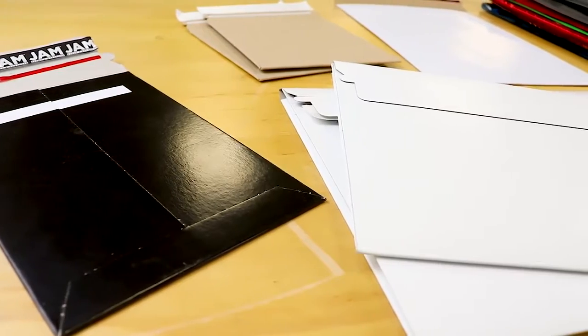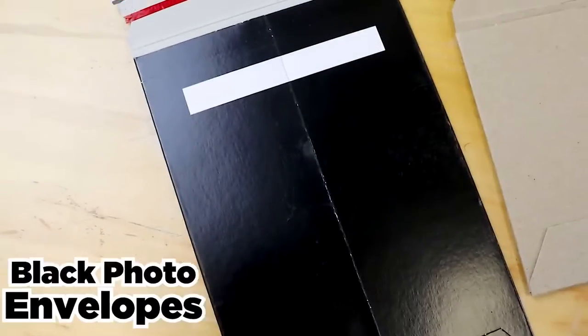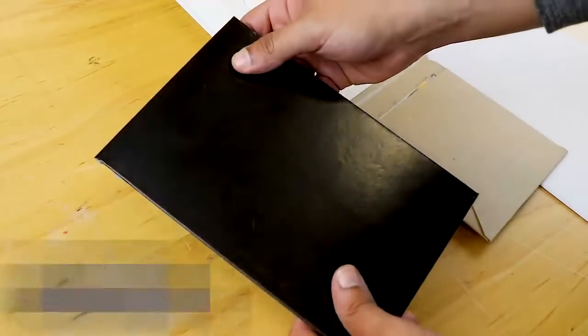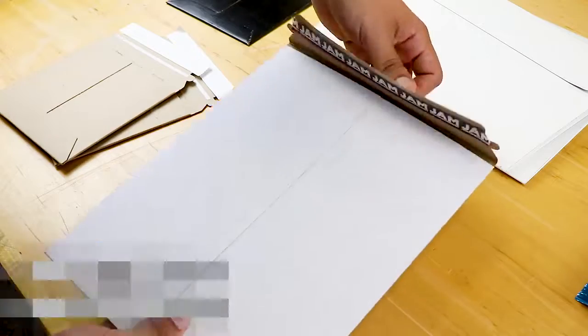Jam Papers photo mailers are super durable, so your beautiful photographs and memories will never be bent or torn. Try our black photo envelopes for a sleek, glossy finish, or go for our white photo mailers for a clean and professional look.